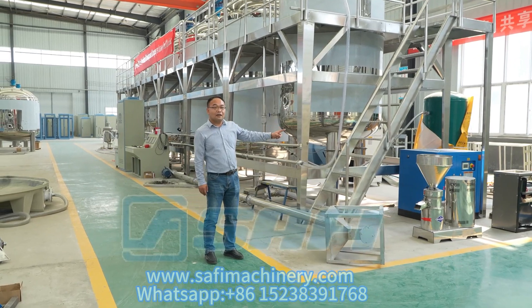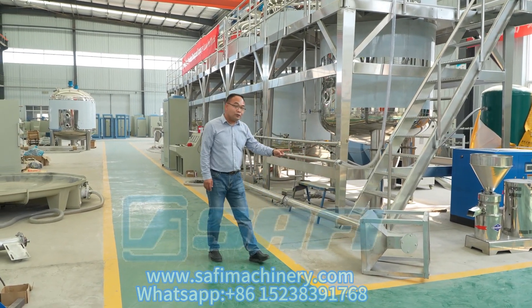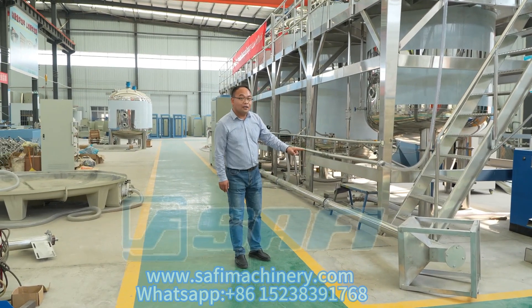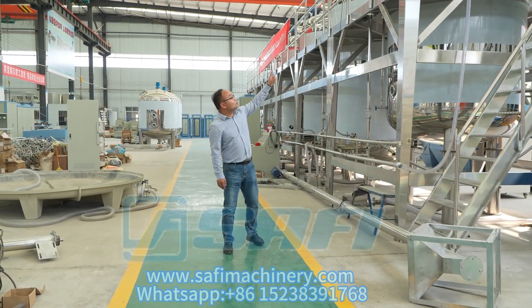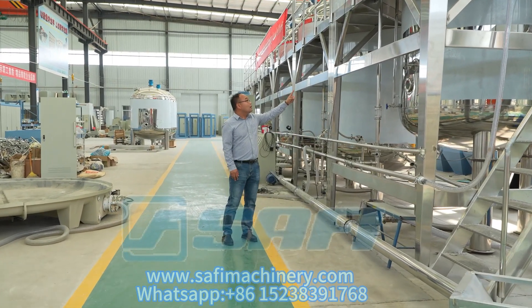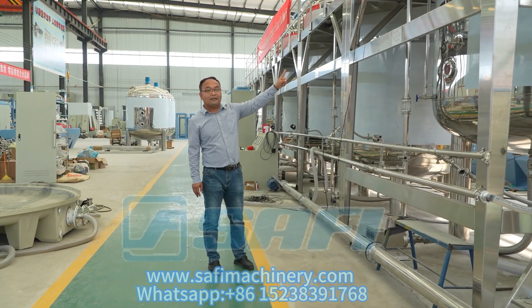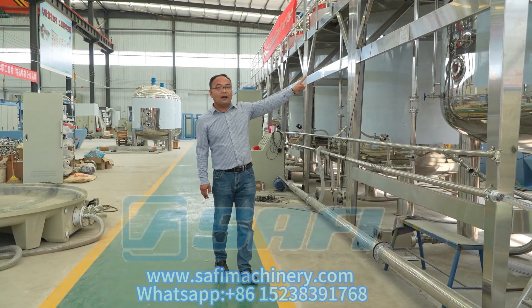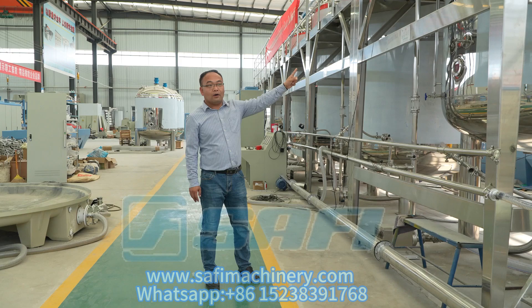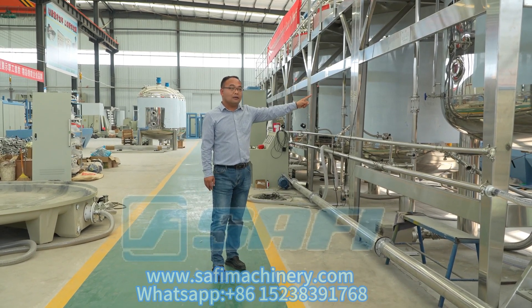The third process: after the grating machine reduces the fish to powder, I use the screw conveyor to deliver the powder to the first tank. The first tank is the sterilization tank, which kills the bacteria by heating. You can use heating water, an electricity bar, or steam.